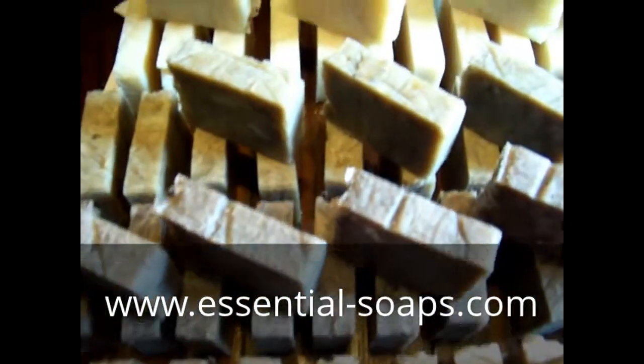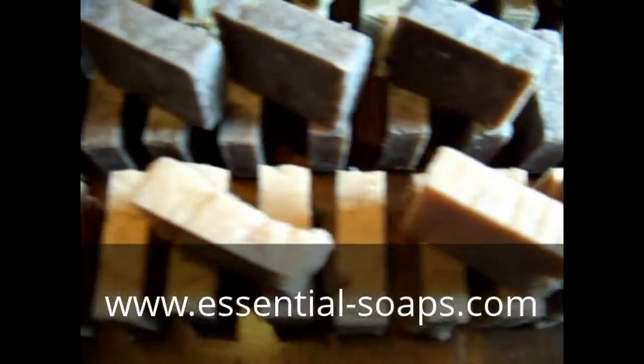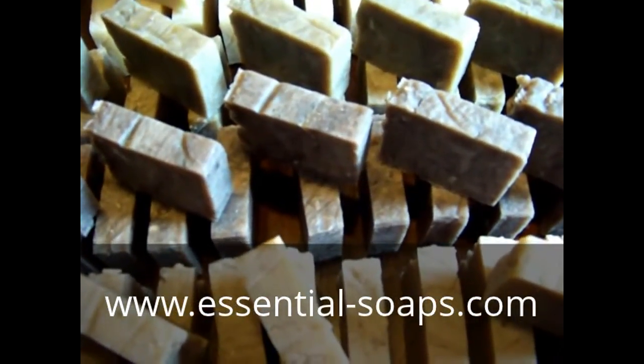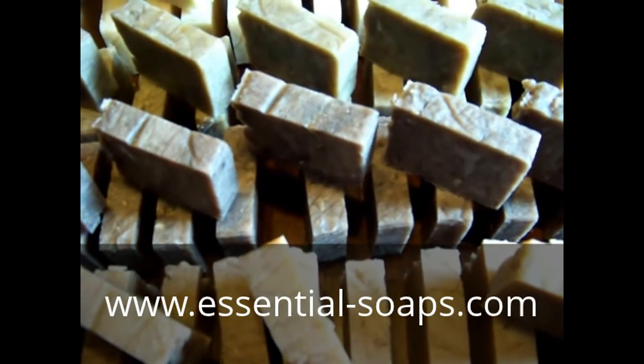There's my soap all stacked up. If you'd like to buy a bar, just go to my website — there's a link in the description at the beginning and end of each video. Have a great day!